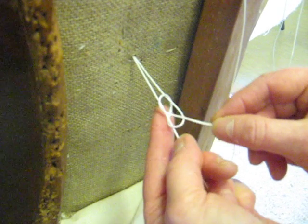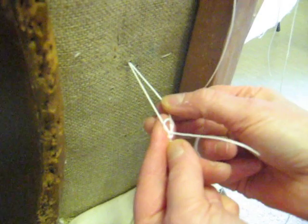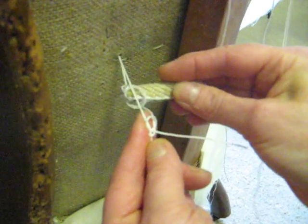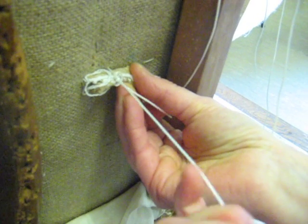To tighten it up, pull the short end a little bit but don't tighten it all the way up. Put something like a piece of webbing that can act as a toggle in the back.